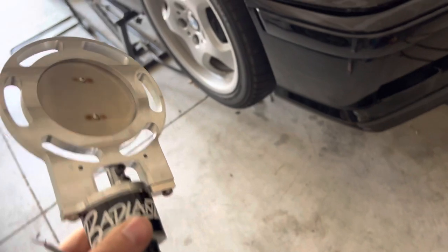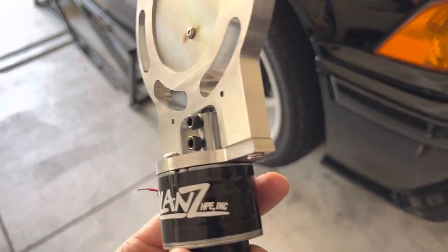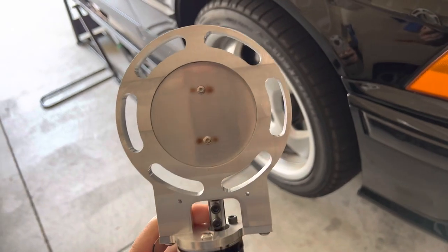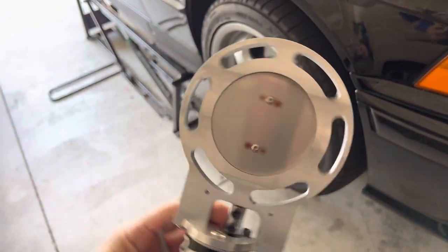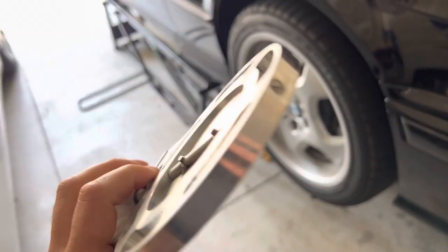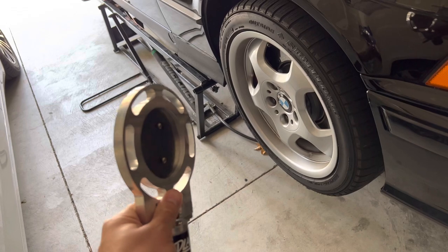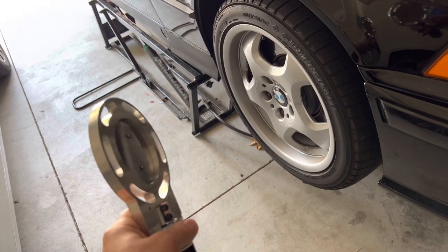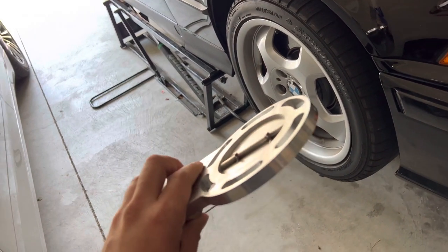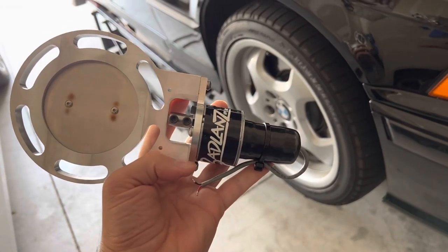So I picked up this butterfly valve — got it on eBay from Badlands. I got this one specifically because it's easier to rotate underneath the car where it's kind of tight. It's a three-and-a-half inch butterfly valve. This thing should open it right up and allow me to flow the exhaust more freely so I can make boost properly.